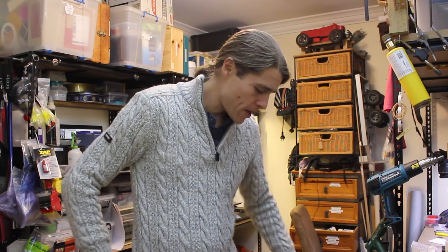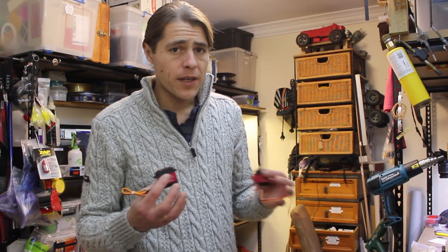G'day! How's it going? Welcome back to the channel. I'm glad you could come and join me for this quick little video on modifying servos to rotate continuously.